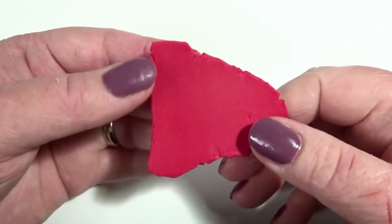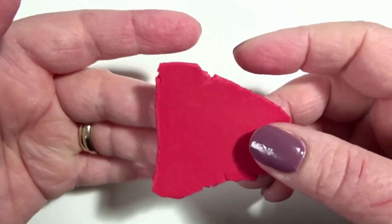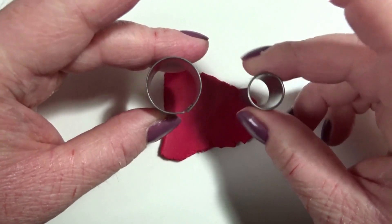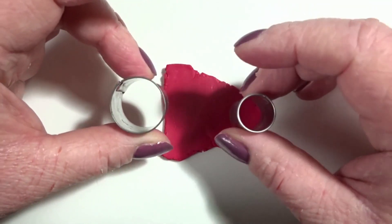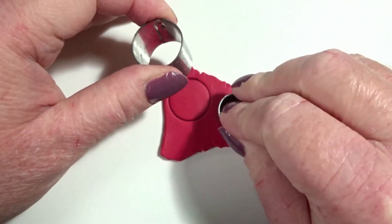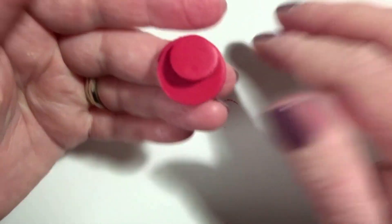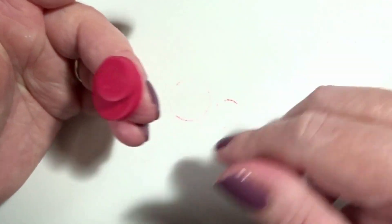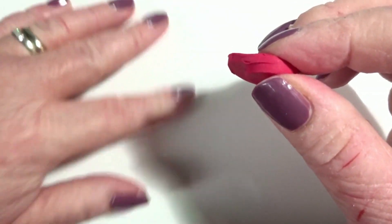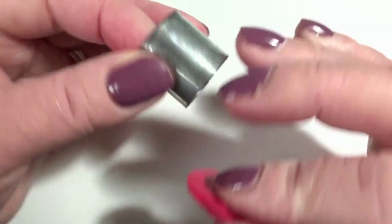To get started on my strawberry I have rolled some clay — it's looking very bright on camera but it's a nice red — and I've put this through at number two. I'm going to use my circle cutters because I want to make a few strawberries of a relatively uniform size. I'll leave measurements for these cutters in the description below so if you want to make the exact same you can go and find them.